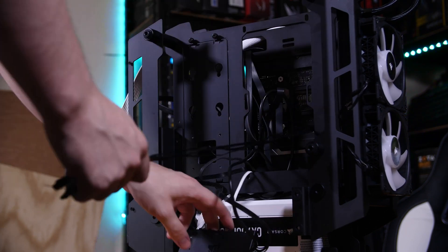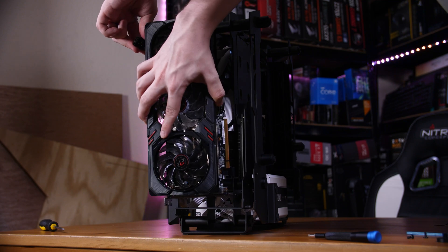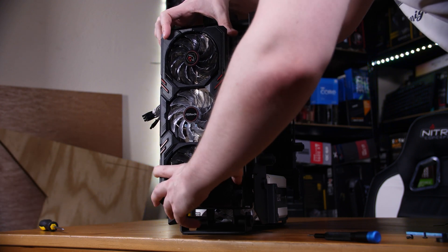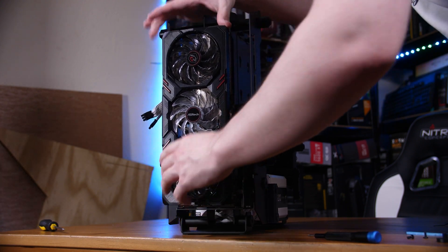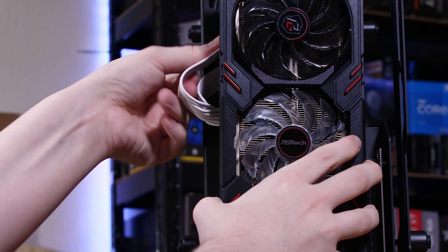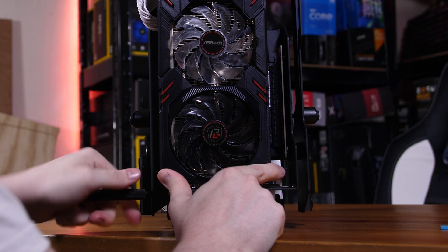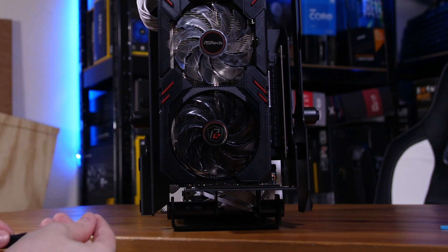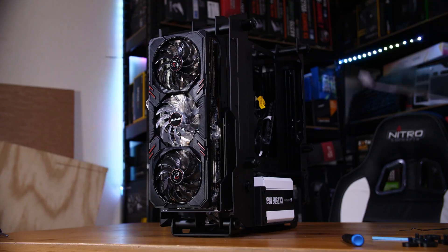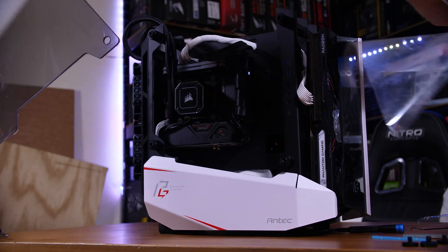Finally we get to the fancy bit: the RX 6600 XT. This gets to be the star of the show, hanging literally at the front of our case. It's done by sliding it into the PCIe riser connector mounted at the front — it just slides in and is held by two screws at the bottom. Connect up the PCIe power connector that we routed earlier. Once that's in, add all of your side panels and front panels back on with all of the necessary screws, and we're ready to install the operating system and play some games.